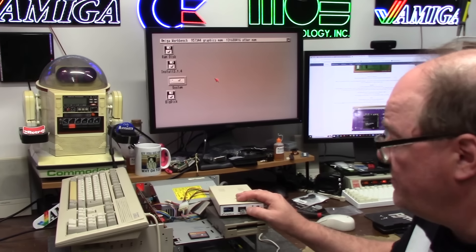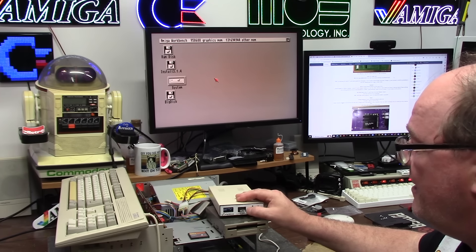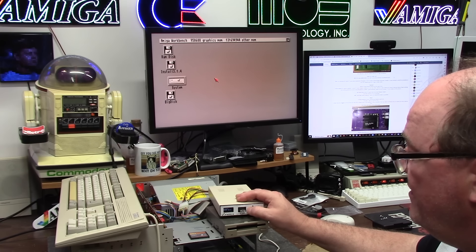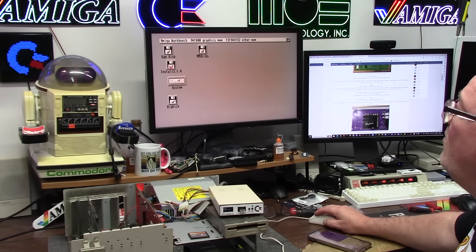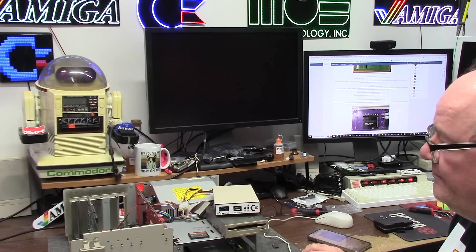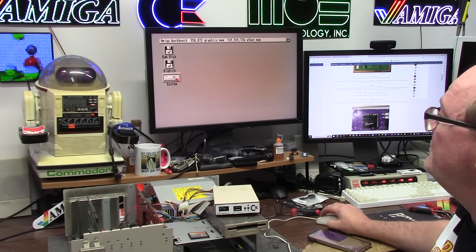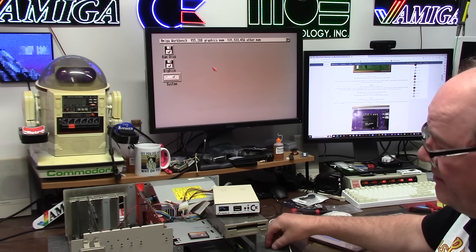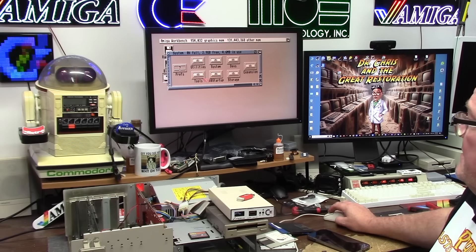As you can see, 3.14 is installed but it doesn't have any CPU libraries, so I'm going to cheat and put in 3.2 and load its MMU libs disk. Now I'm going to reboot. This is with 3.14. Booted. Backdrop. System — zero percent full, there's nothing on here. Let's get some benchmarks — system info.